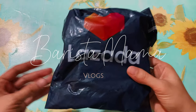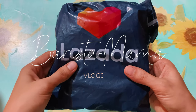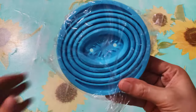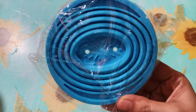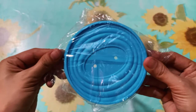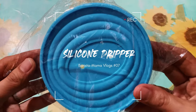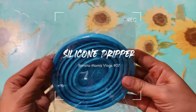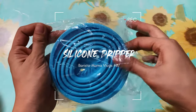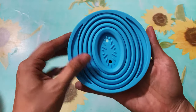Hello guys, welcome to my channel, it's me again, Barista Mama. For today's vlog it's about another coffee equipment — a brew tool I bought at Lazada. It's a silicon coffee dripper. Come on, let's open it guys. Yes, it is made of silicon rubber.